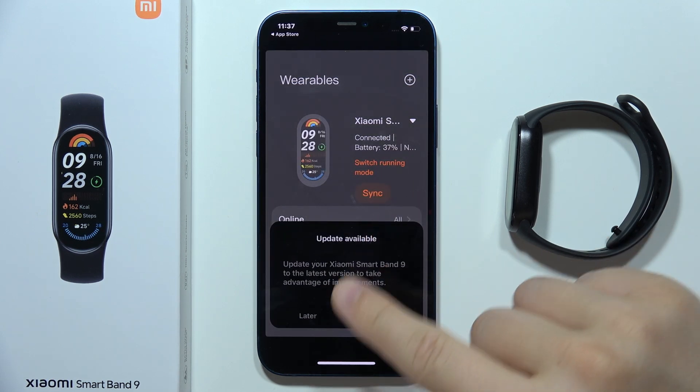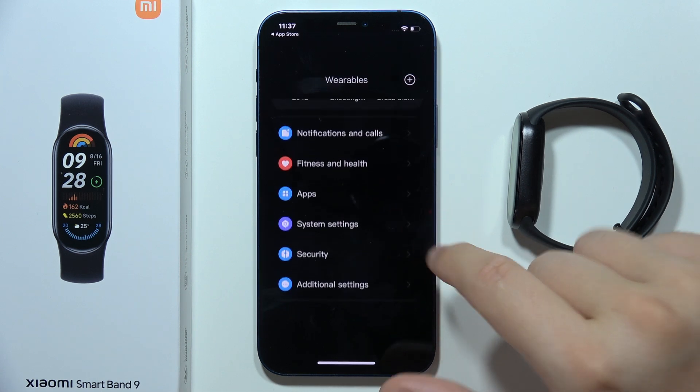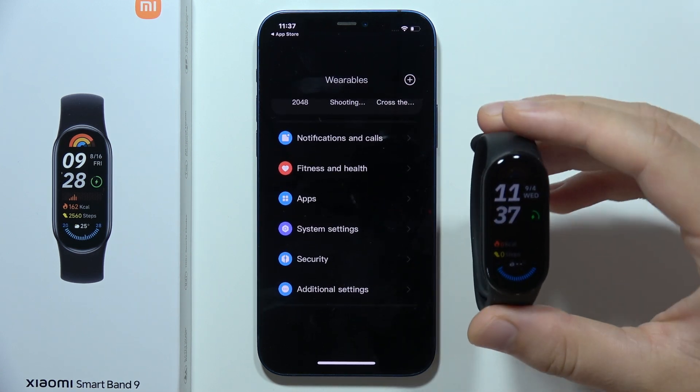As you can see, we already have an update and now it is finished — we are successfully connected.